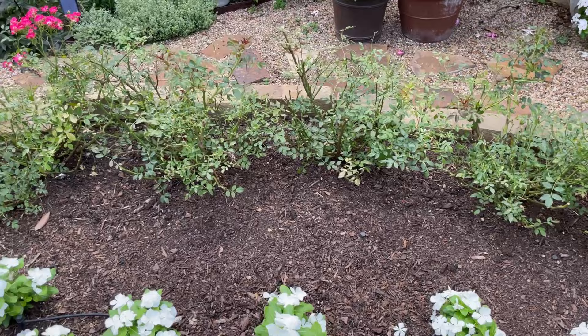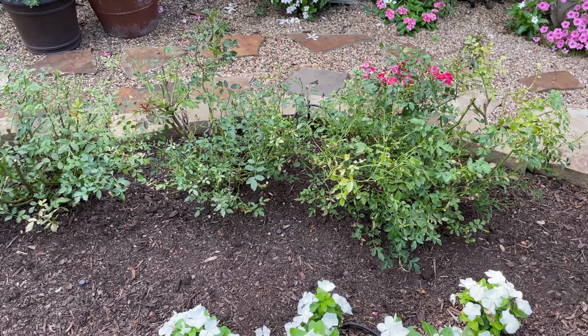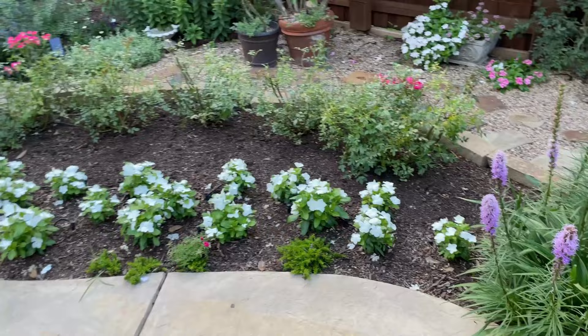The heat is upon us and it is not going to be easy for these roses — but neither would the spider mites, so I am taking a chance. Treating them would have been really difficult; the growth was too thick for me to really be able to treat effectively for the spider mites, so it was just easier for me to cut them back.